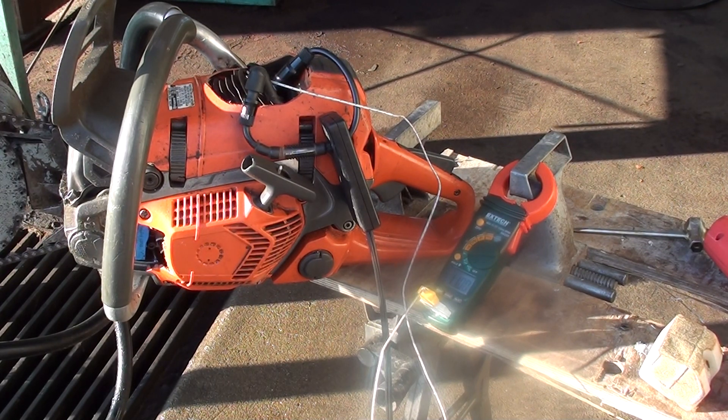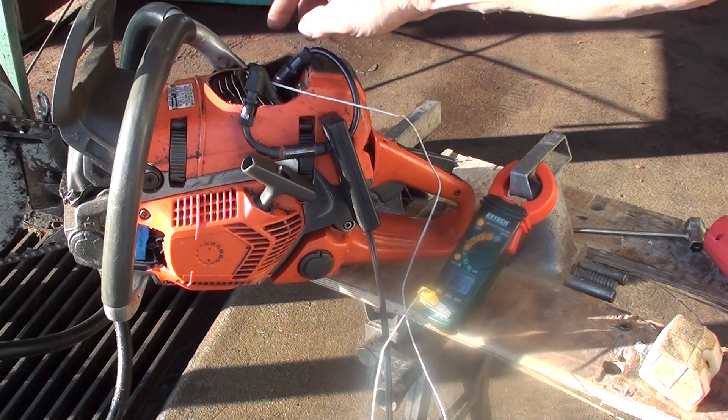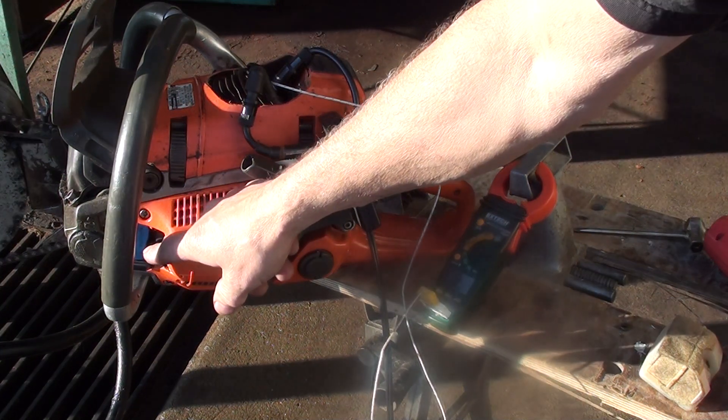Hey everyone, welcome to ShopTalk. I'm doing some testing on a 562 XP chainsaw. It has a running issue when it gets warm. I've got the test covers on it so I can do the testing on the heat area, on the firing, and to check the timing.